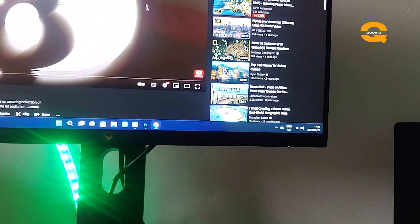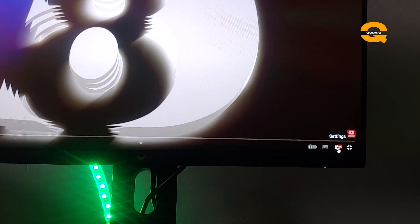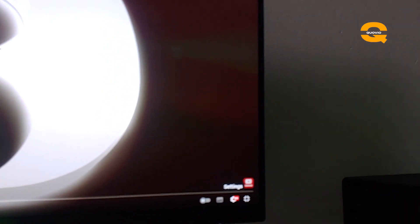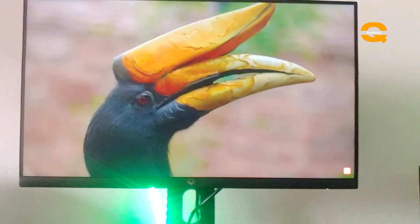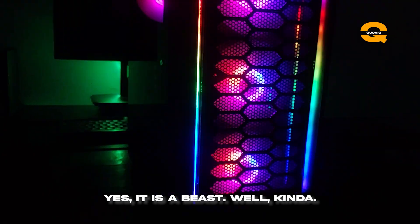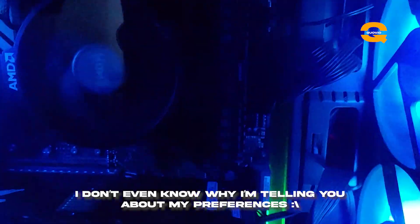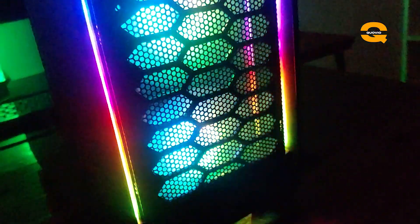With my previous laptop, getting 4K was a hassle — I couldn't even play any 4K video. But with this setup I've managed to get 8K uninterrupted video playback with no stutters or pauses besides the network. This is how the PC looks at night. I don't use the full rainbow RGB setup — I use a simple green temperature-controlled setting, but that's definitely what you'll be getting for the amount you put in.